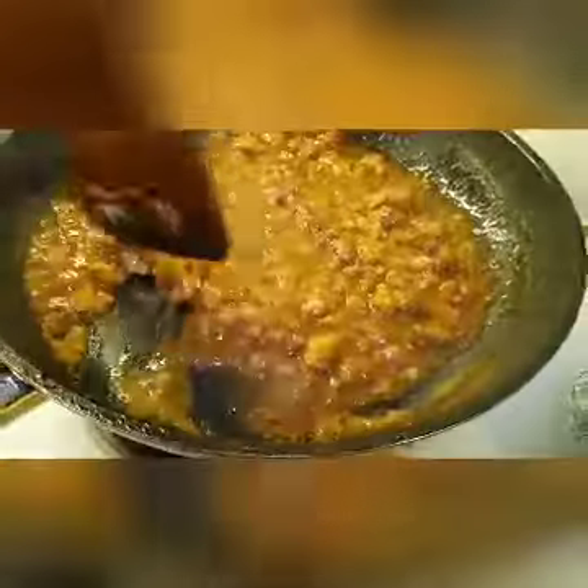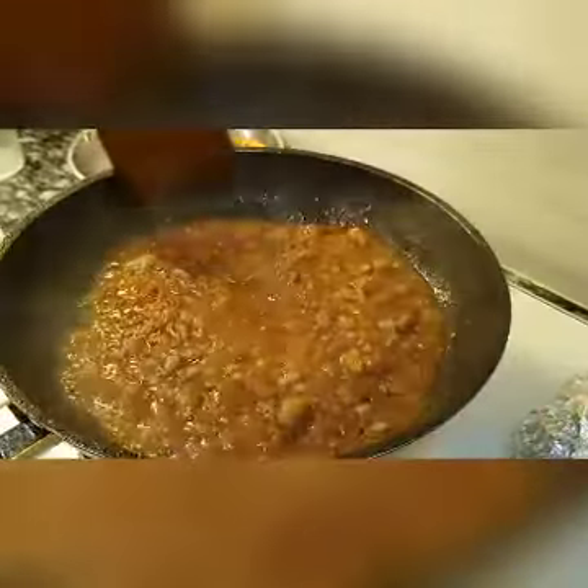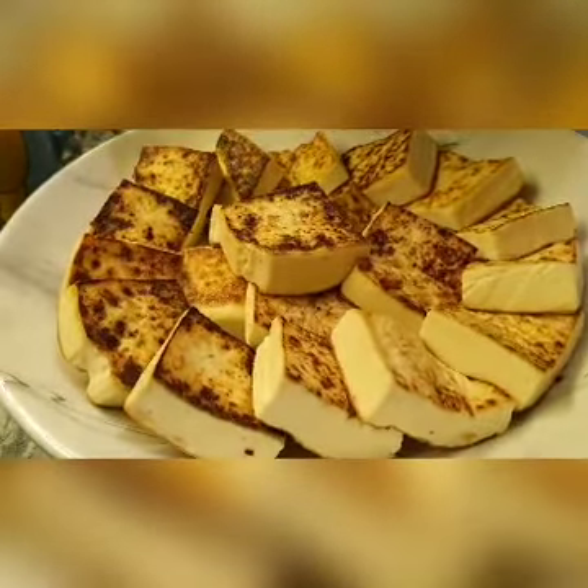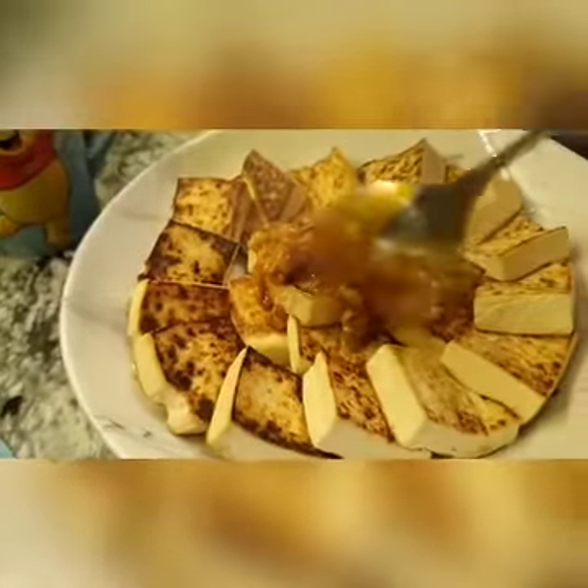Bring it to boil, cook through the cornstarch, and then scoop the whole thing onto the tofu. Just put the sauce over it so it touches every piece of tofu.